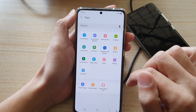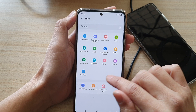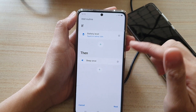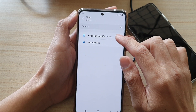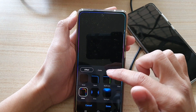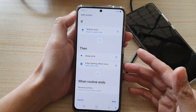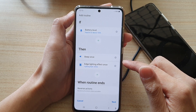Next we choose a THEN condition. In the THEN section, we're going to choose Sound Effects and then choose Beep Once. You can add more than one THEN action, so we can also tap to add an Edge Lighting effect. This will bring up some lighting on your phone so you can notice it - however it only comes up for a second or two, so you may not see it at all. It's just an option.